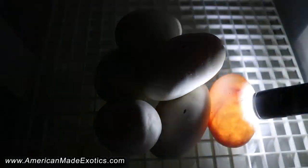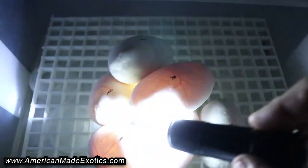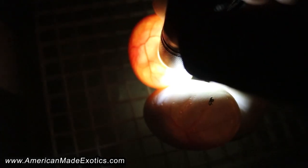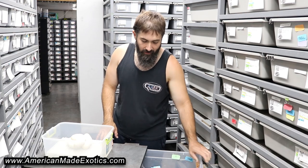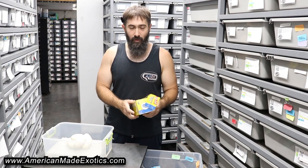This one's good, this one's good, this one's good, that one's good, that one's good, that one's good. Seven eggs — definitely not complaining there. Hopefully we get a really good sex ratio and hopefully we get some of those co-doms in it that we want.